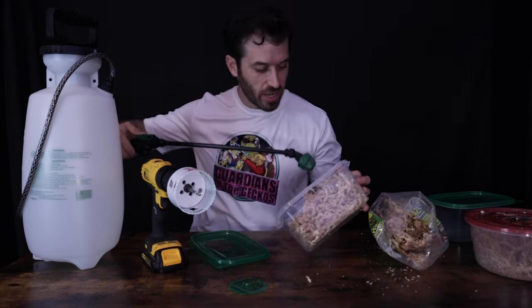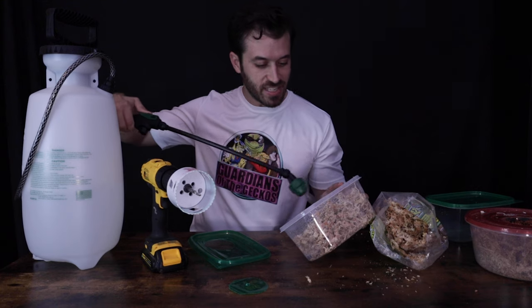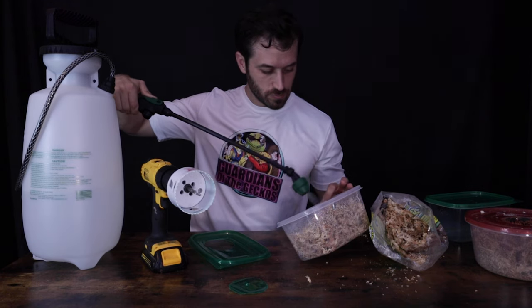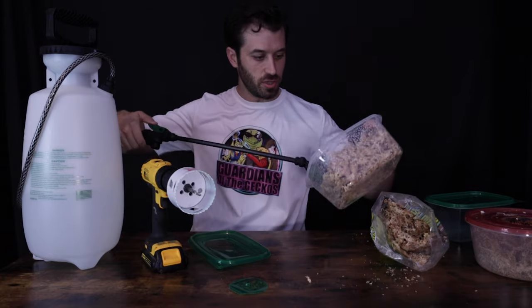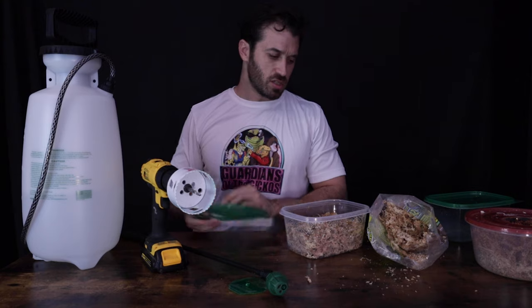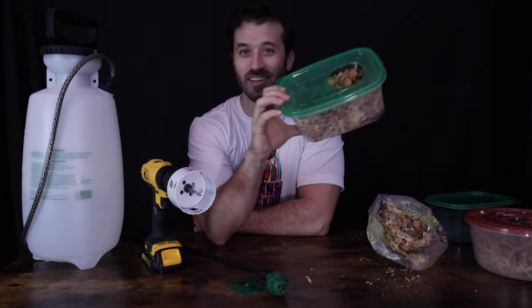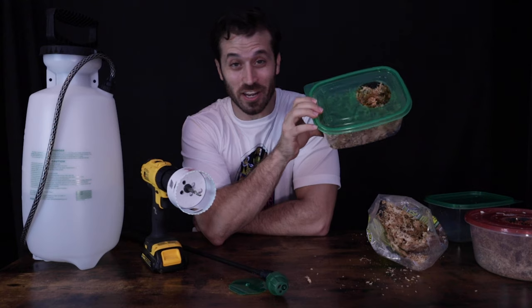Let's go ahead and get this nice and moist inside, nice and humid in the humid hide. Alright, that should be pretty good, so we'll put the lid on — and voila! That's it. I know you thought it was going to be way more difficult than that, but that's all there is to it.